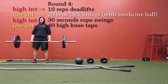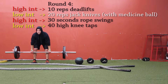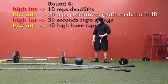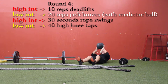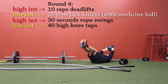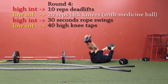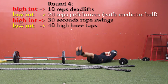Here's round four — 10 reps of deadlifts once again — and then we're going to do 20 reps of jack knives for abs using a medicine ball. Here we have 20 jack knives — bringing the feet up and the arms up at the same time. Notice I'm bringing my shoulder blades off the floor, which forces me to contract my abs even harder — we're not just lifting the legs up. These started getting hard after about 10 reps.